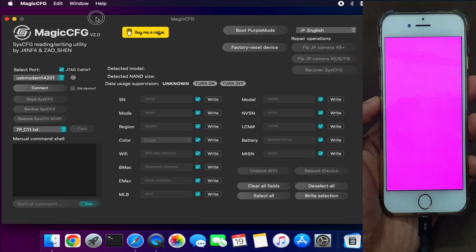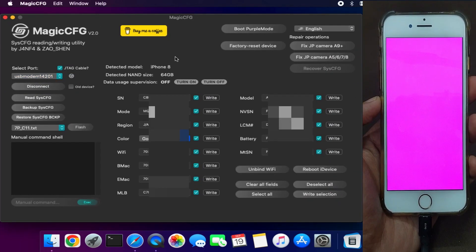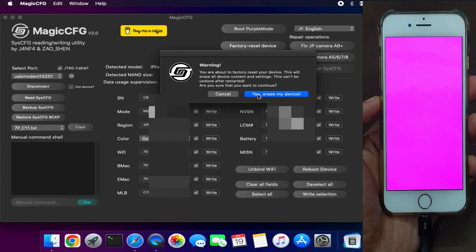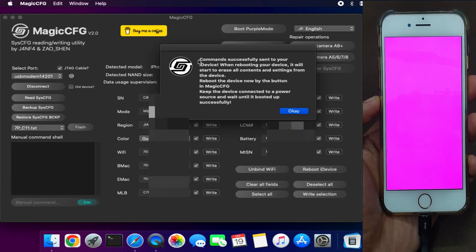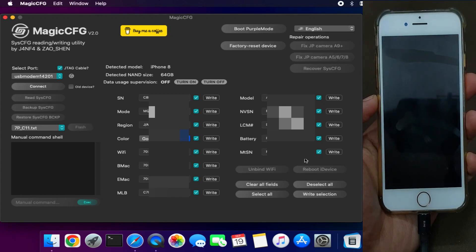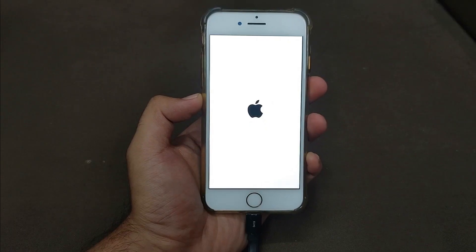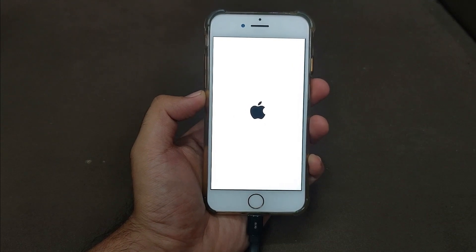This time on the screen under incoming port, you will see 'USB Serial' or 'USB Modem' — just click connect and read the data. After that, click on 'Factory Reset Device' and send the command. You can see the factory reset command is being sent to your device. Now you need to reboot your device — you can press the dedicated button on the tool, or force restart the device manually.